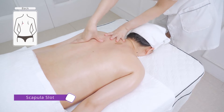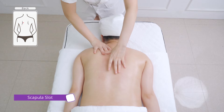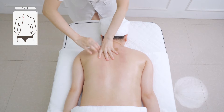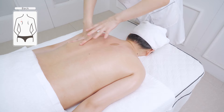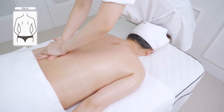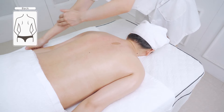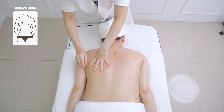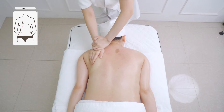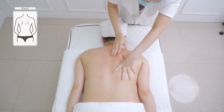Use thumb to stroke from the scapula to the shoulder with fingers spread 5 to 8 times. Push the scapula slot with both hands alternately from the entire shoulder with Hu Kou pointing upwards for 3 to 5 times. Then use both hands to push to sides of the waist upwards to the armpit and slide to the upper arms. Do the same on the other side.